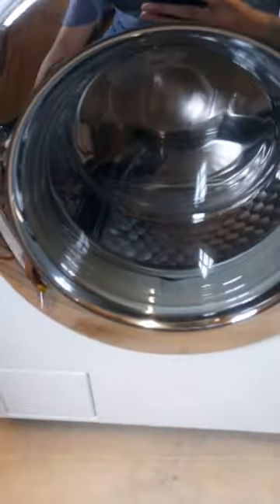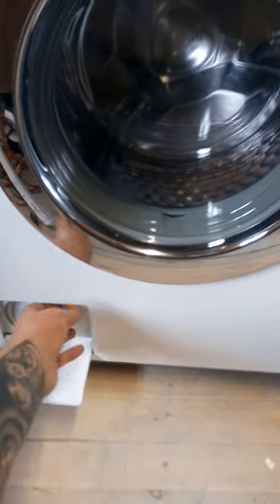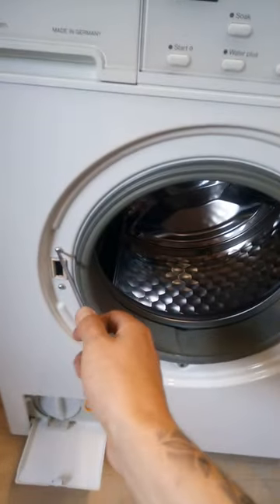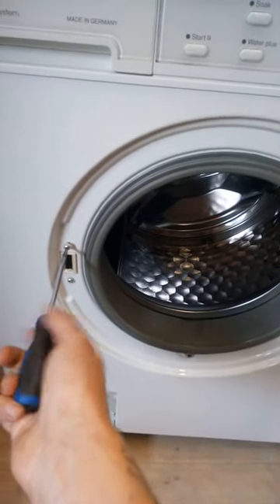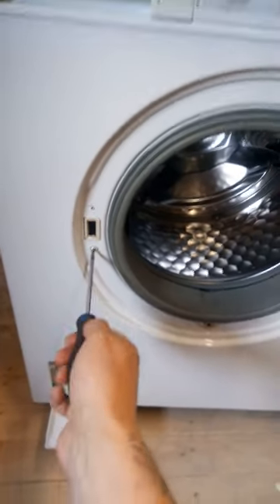I've completely forgotten to open the door first, so pump hatch down, pull the door release. Open the door and in front of you you will have two T20s — excuse the steam, this thing's just been on. Undo this one and this one.